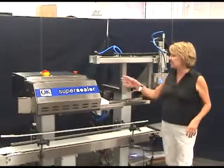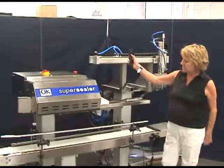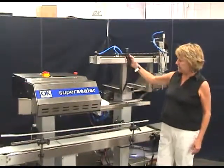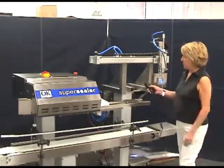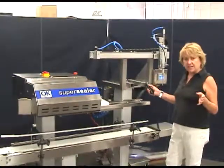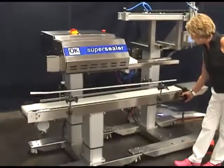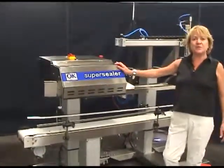I want to show you another thing — these are all motorized. You have a sealer that goes up and down by a touch of a button. You have a conveyor that goes up and down by a touch of a button. And you have the gas flush air evacuate go up and down by the touch of a button. Very easy changeover for different size products that you might have. Also, the whole thing is on a mobile base, so it's very easy to push around the plant if need be. Thank you very much — we look forward to working with you.